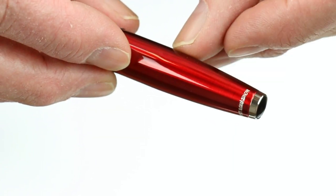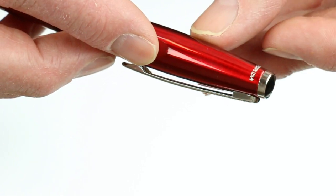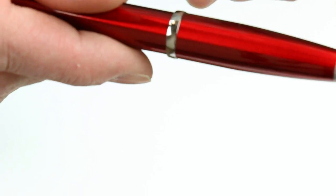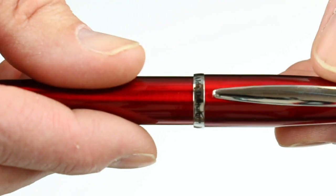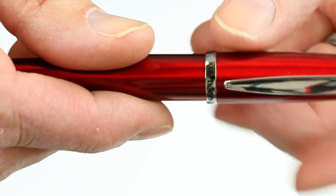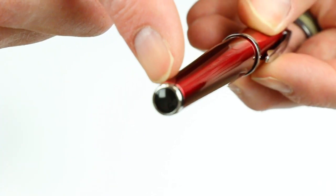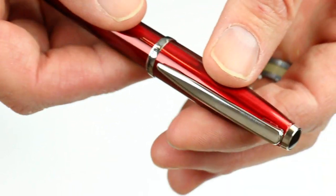It has a chrome band with 'Monte Verde USA' at the top of the cap, with a chrome colored clip. And a chrome ring in the center — at the bottom of the barrel has 'Aldo Damani' in black on that ring. At the bottom of the barrel, same as the top, a black resin medallion with a chrome ring at the bottom.